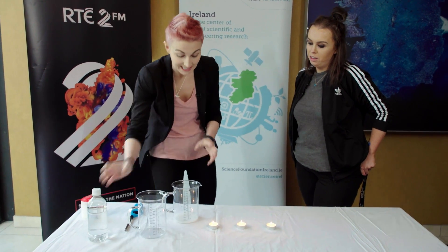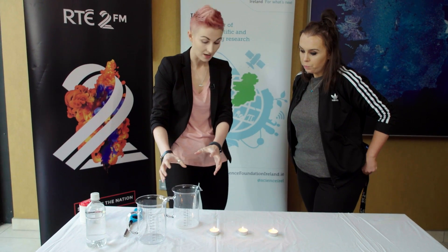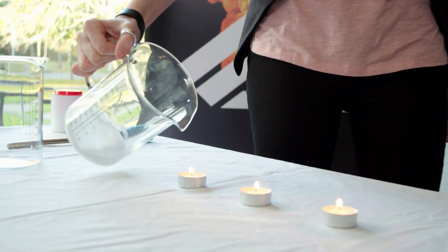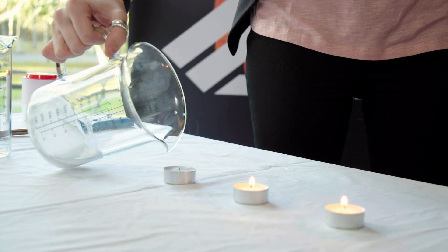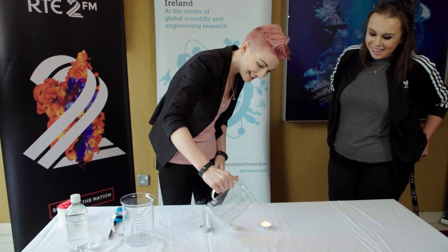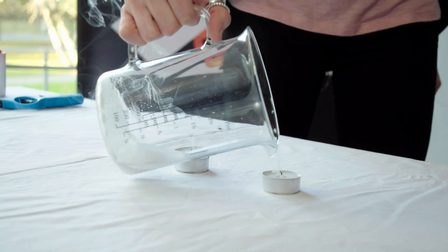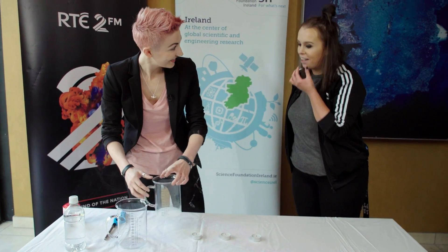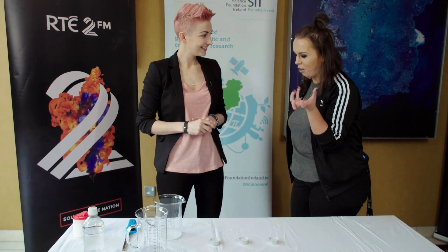What's been created here is lots and lots of carbon dioxide in this beaker. So then what we do is if we pour this over... Oh my god! Do you see that? That's amazing! But nothing poured out — there was no liquid pouring out. That was the carbon dioxide. That's so cool. Yeah, this is what I wanted. That's how you blow out a candle without actually blowing out a candle.